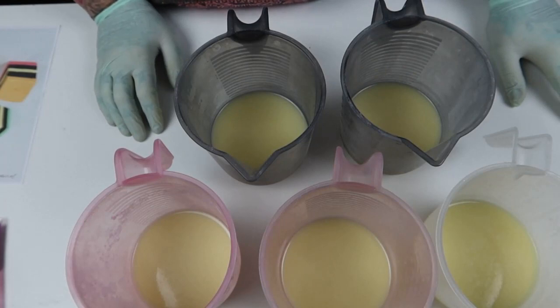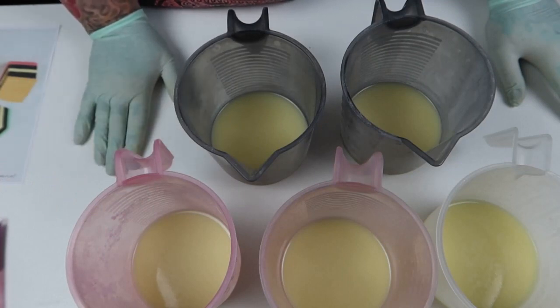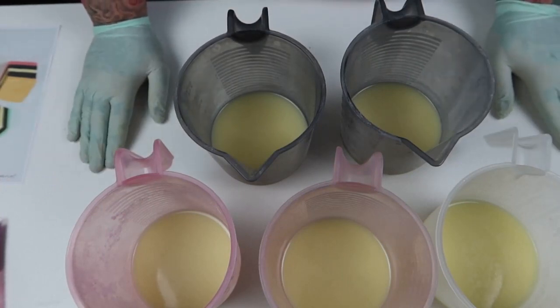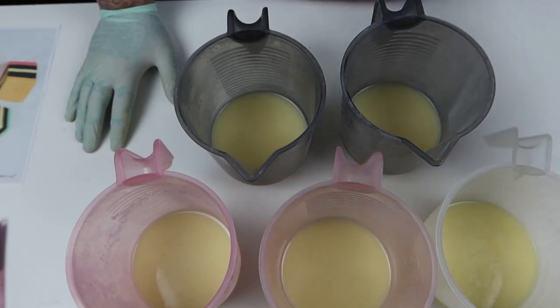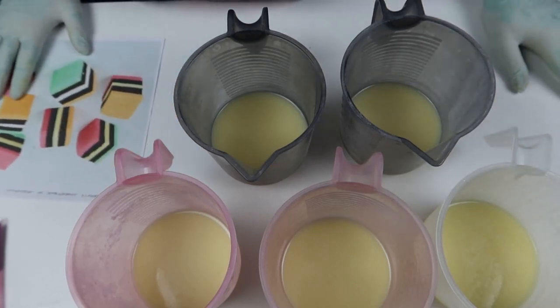You know what happens when you don't press record? The camera doesn't record. So I've just done the whole intro with this soap — I had pressure cooking it. It's been so long since I've made normal soap I actually had to look at my recipe, which is the same recipe I've been using for years, just to figure out what oils I needed.